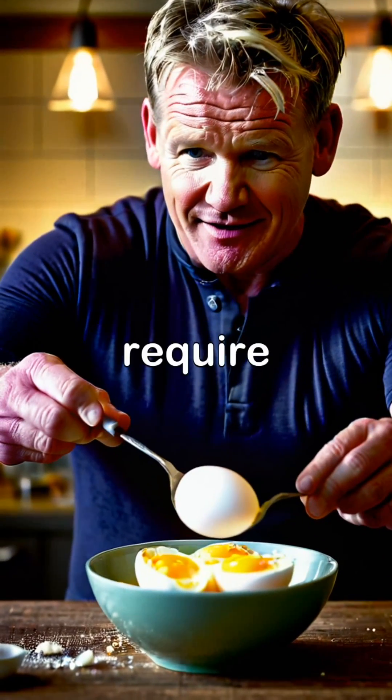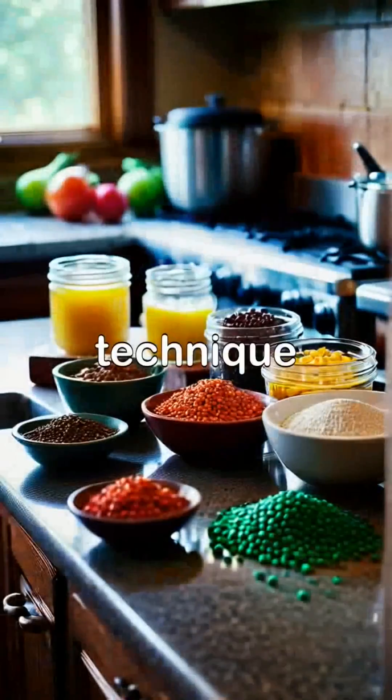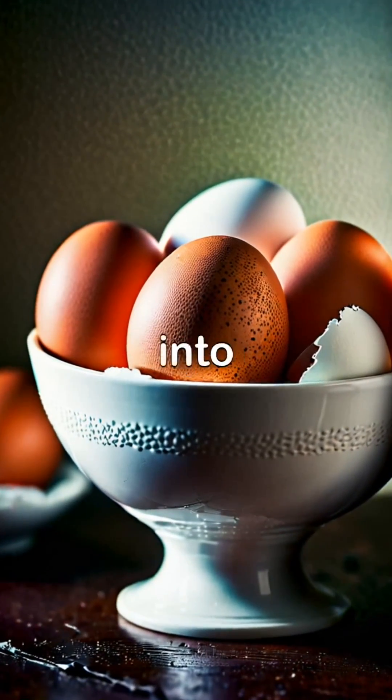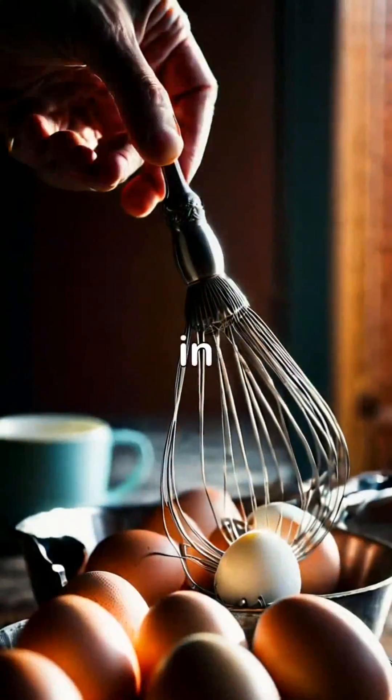Gordon Ramsay's famous scrambled eggs require just a few simple ingredients, but the technique is crucial for perfection. The first step is to crack three large eggs into a bowl, ensuring no shell gets in.